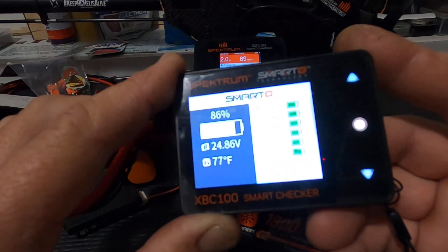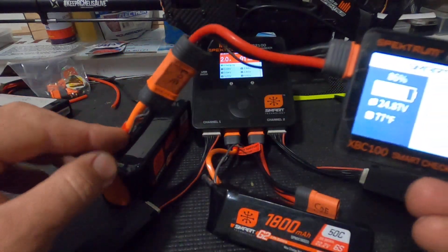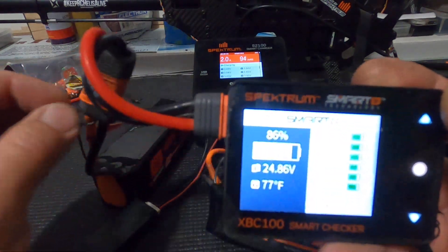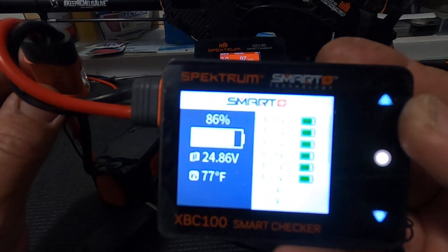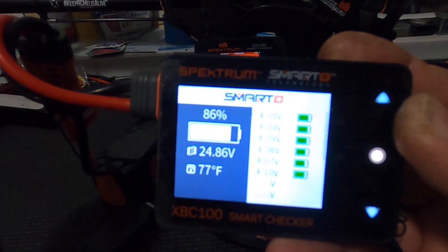If we go back, it goes back to the standard screen. Anyway, you'll see our Smart G2 batteries only have one wire. We use the power lead essentially to check the cells, because the balancer is internal. Just wanted to show you that — real quick video. Thanks, hope everybody's doing good. Kosho out.